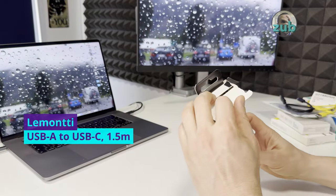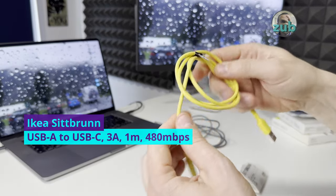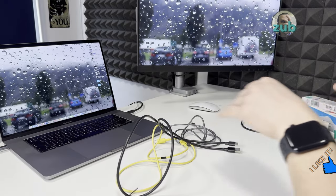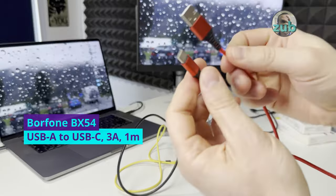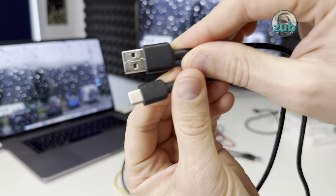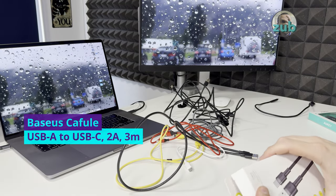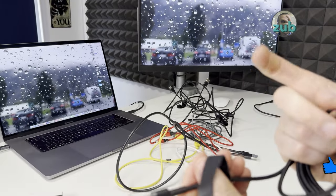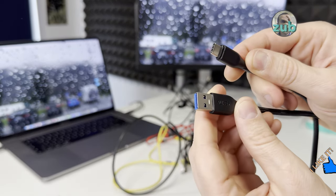First is Lemonti — metal and braided. Then the IKEA one with the IKEA logo. U-Green — not very flexible, we'll see how good it is. Joy Room — only 25 centimeters, very short. Bore Phone — a red one, two meters. Okie — USB-C to USB-A, two meters. Base US — quite thick, two meters. Another Base US — braided, three meters, comes with stickers and a velcro strap. Last one is another Okie — braided, USB-C to USB-A.